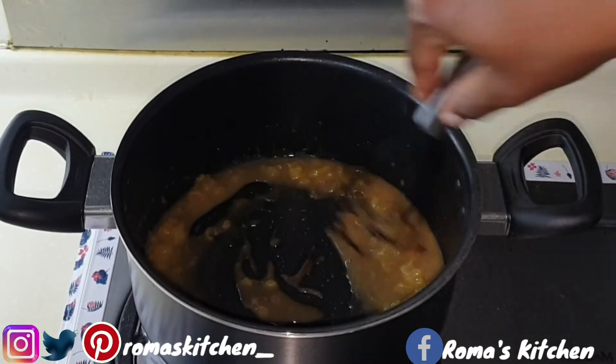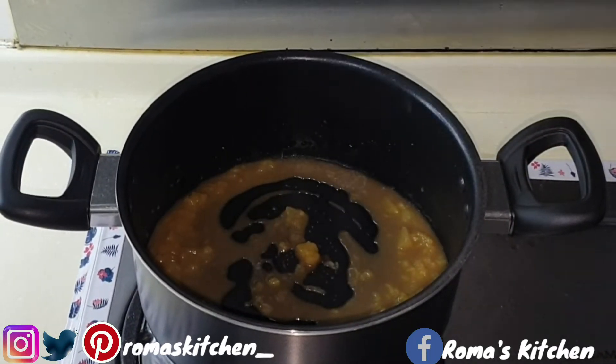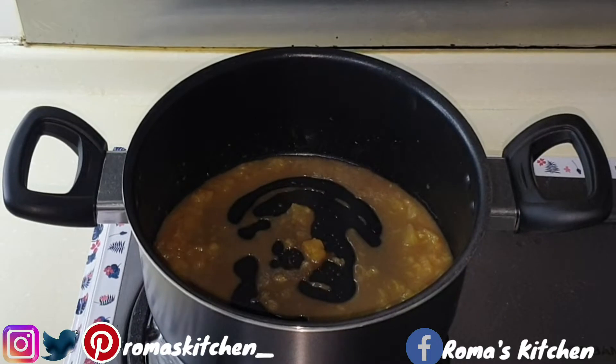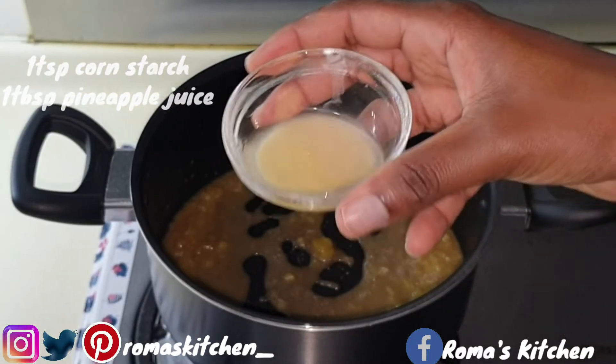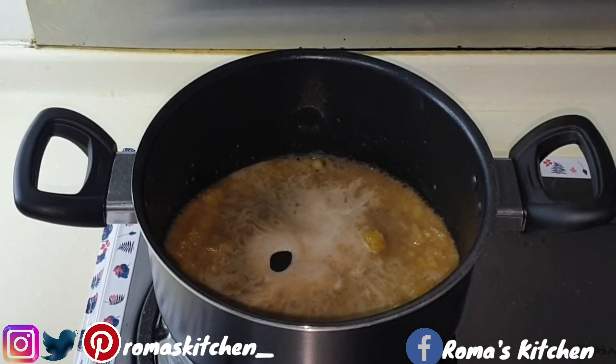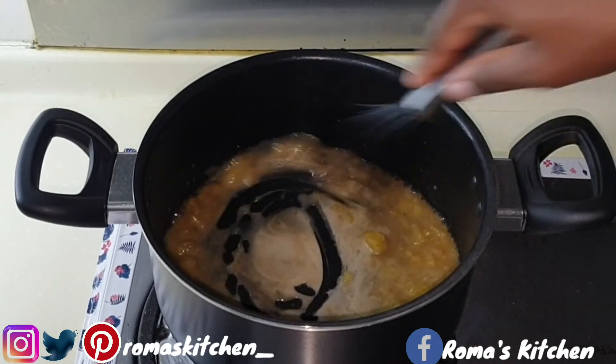Next I'm adding a cornstarch slurry, which is just a teaspoon of cornstarch and a tablespoon of pineapple juice — because we want this to be a real nice piña colada, so we're using pineapple juice instead of water for the slurry.